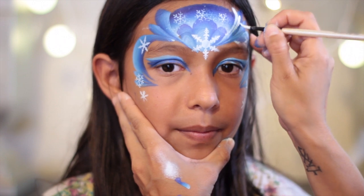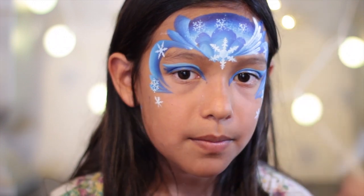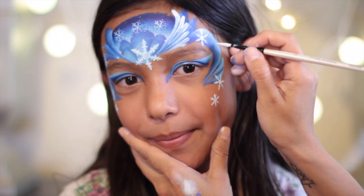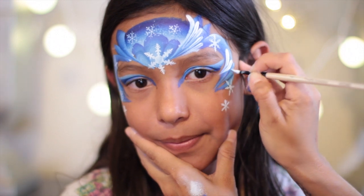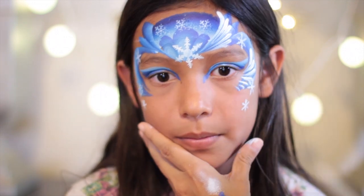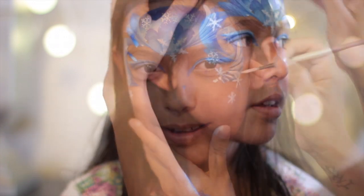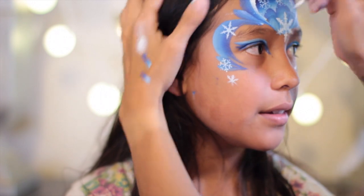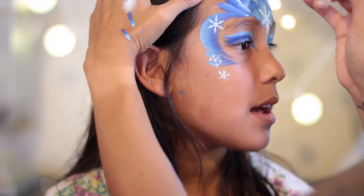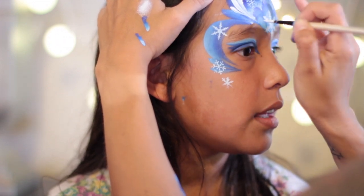Using a round number four brush with DFX white, I'm creating a series of teardrops all leading towards the center snowflake, and I'm going to create another set of teardrops on the outer corner eye. Now I'm doing the same thing on the other side — creating a series of teardrops all leading towards the center snowflake, and then another set of teardrops on the outer corner eye.